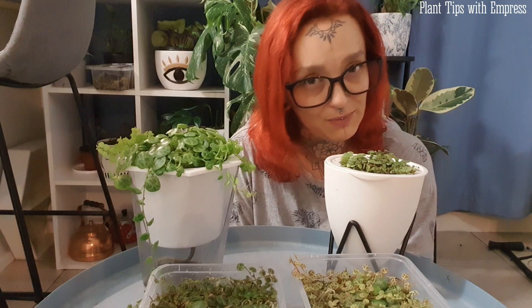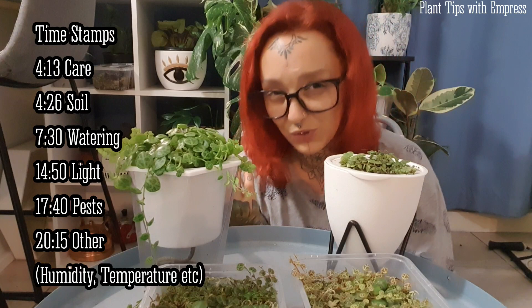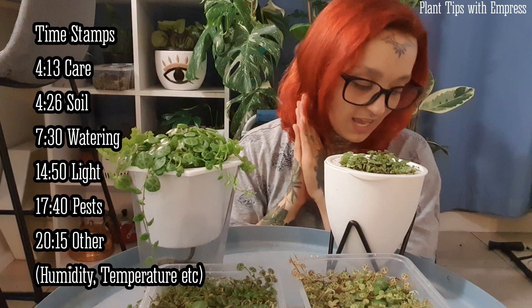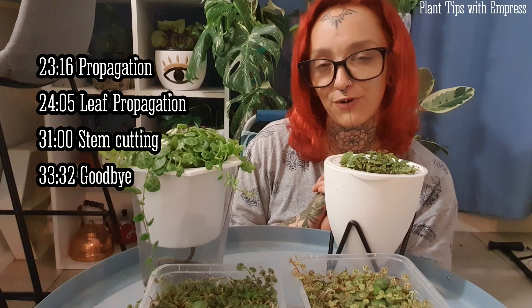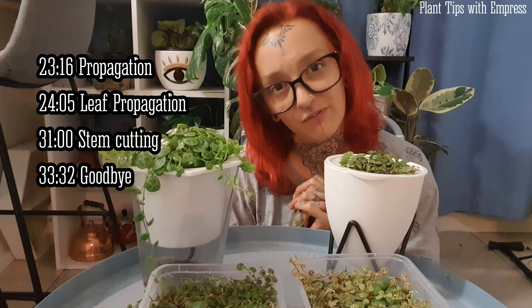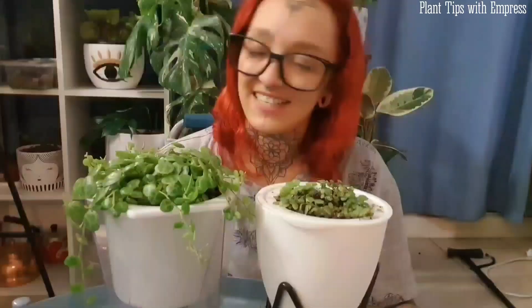Today I'll be talking about how I care for them, which will include soil, watering, pests to look out for, and temperature ranges. Then when I talk about propagating, I'll discuss how to propagate a string of turtles from a stem cutting and how to propagate from a single leaf — yes, it can be done. Let's jump straight into care.